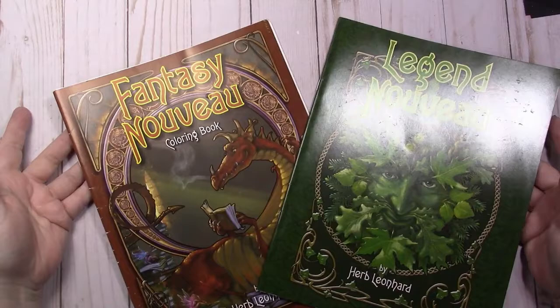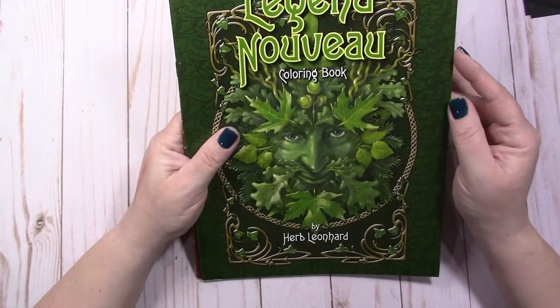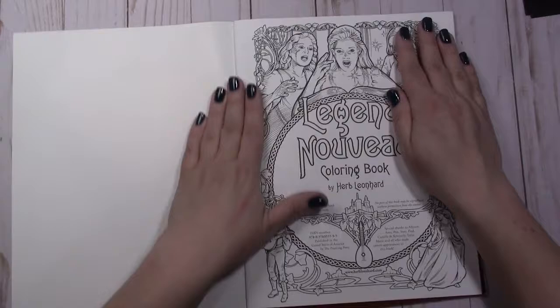Hi everybody, it's Jen from Scrappy Posh, and this time I have a couple of flip-throughs from one of my favorite artists, Herb Leonard. He is just a wonderful artist, and I think he's local here in Ohio. I've never met him, but he seems to be a really nice guy.